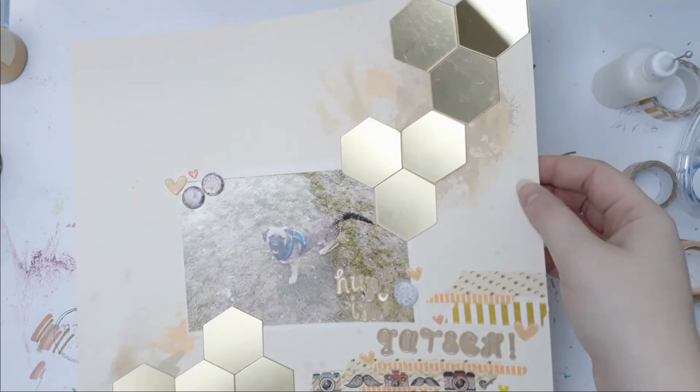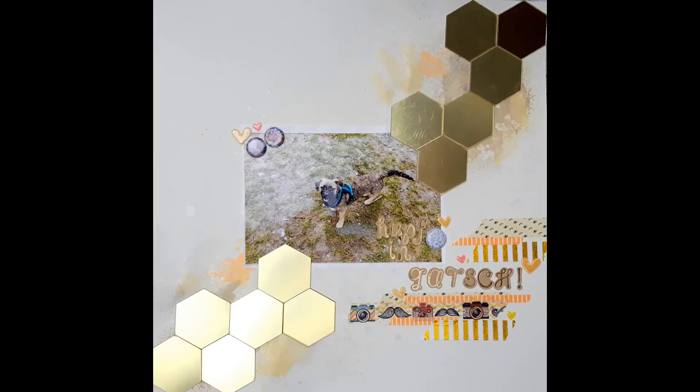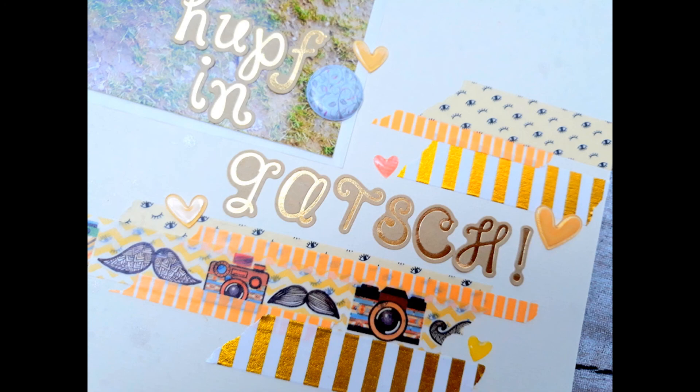So that was my Break the Rules Monday layout for you today. I really hope you enjoyed this video — if you did, please give it a thumbs up, subscribe if you haven't already, and I will see you next time. Thank you so much for watching, bye!